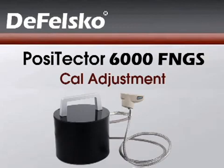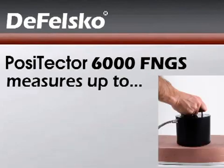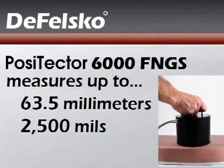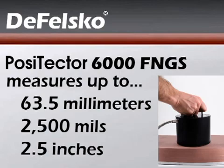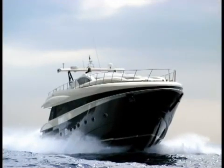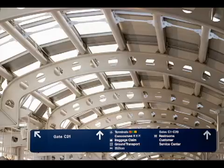The PosiTector 6000 FNGS coating thickness probe measures very thick coatings up to 63.5 millimeters, or 2,500 mils, or 2.5 inches, over metal substrates. It is ideal for applications such as measuring the thickness of ship hull coatings and thick intumescent paints.